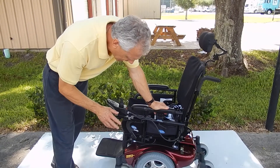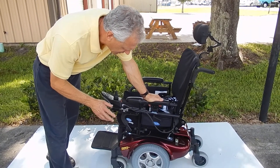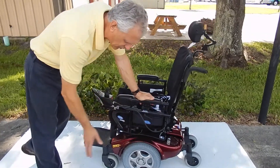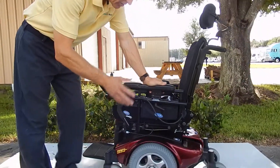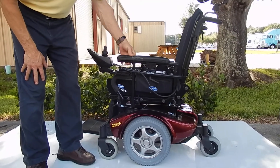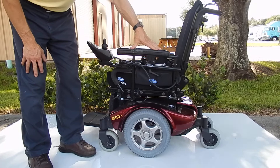This is a Pronto M91 power chair, practically in brand new condition, as you can tell by the tires. All the tires are original in this chair. The only thing I've noticed on the chair, it does have a little scar on the side of the arm. We will replace this little pad arm, which is no big deal, so it'll be replaced.